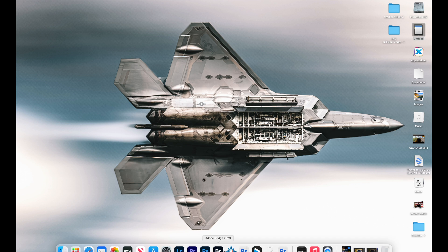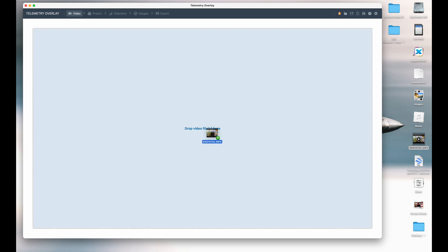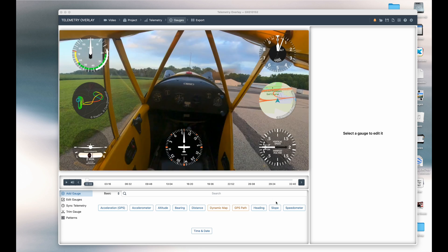For the telemetry app to work well, you want to make sure you take the file right off the memory card, unedited. Open up the telemetry app, move the video over, and eventually it'll pop up and show something like this with all different kinds of gauges — there are literally hundreds of gauges you can use.